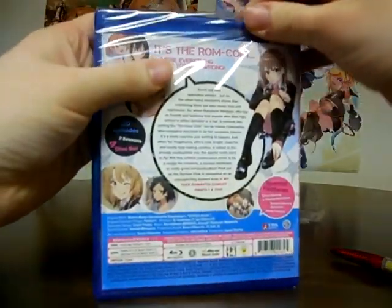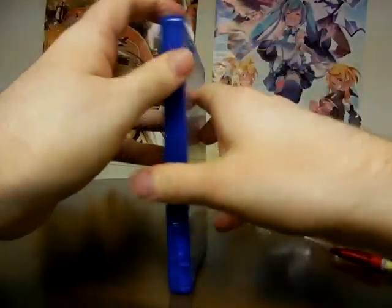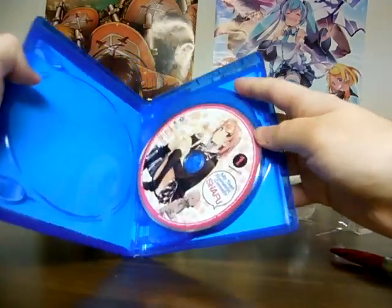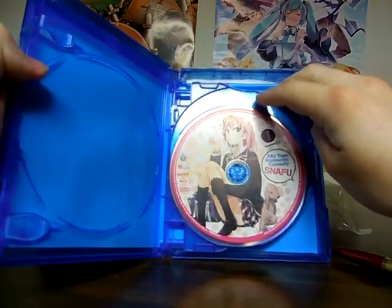I do watch dubs a lot. I also watch subs if there is no dub — it doesn't really matter. If you want to sub or dub, it's your choice, but many people go for sub more than dub. Anyways, first Blu-ray, we got Yui right there — episodes 1 to 9 for season 1.